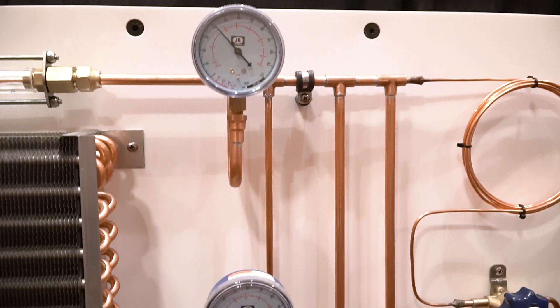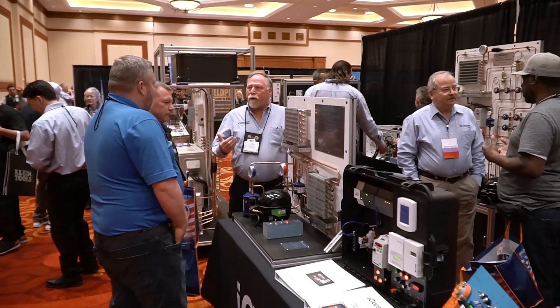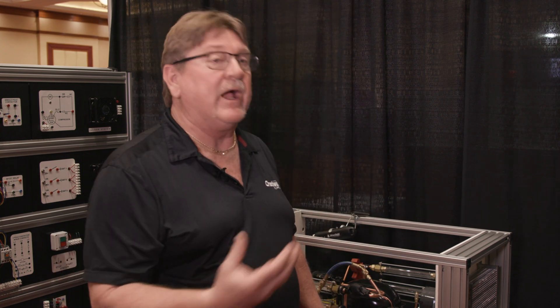I'd recommend this unit to anybody in skill-set training who needs that perspective, especially when working with entry-level techs that need that visual as well as the book — it starts to put it all together and really opens their eyes to what an air conditioner really does.